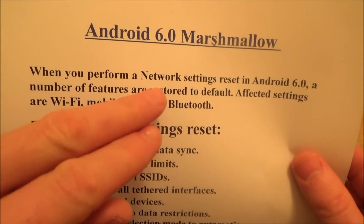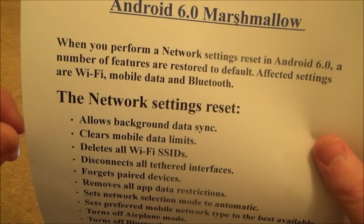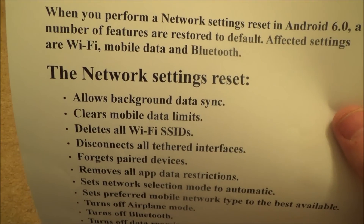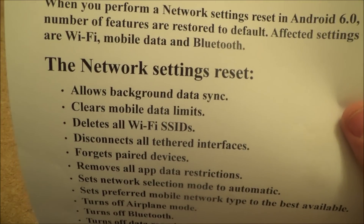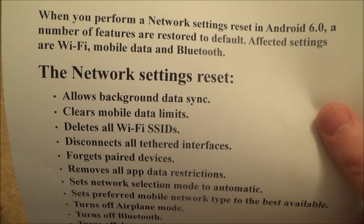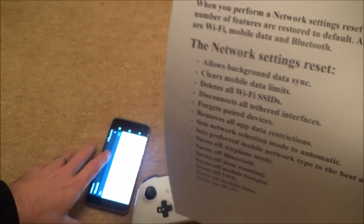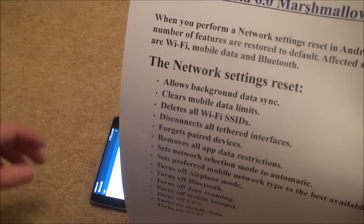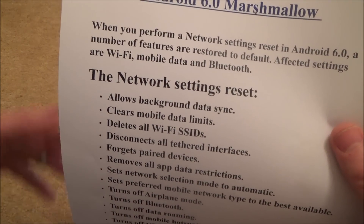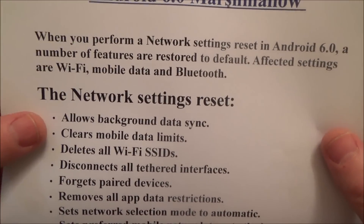When you perform a network settings reset in Android 6, a number of features are restored to default. Affected settings are Wi-Fi, mobile data, and Bluetooth. The main thing you'll notice is that you will no longer have Wi-Fi, so you're going to have to enter in the password from your router again — it might be called a wireless key, a passphrase, or a password. It's the phrase at the back of the router. After you've clicked on your network you need to enter that in to get back onto Wi-Fi. Be careful afterwards — don't just start browsing because you could be on your cellular network and it might cost you money. So make sure you set up the Wi-Fi network again.